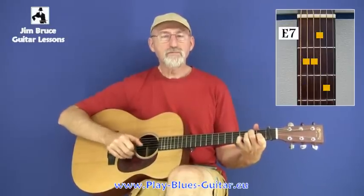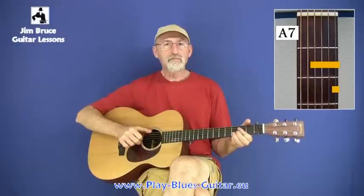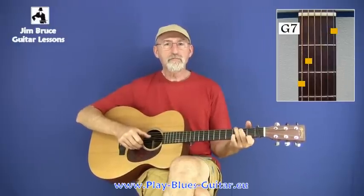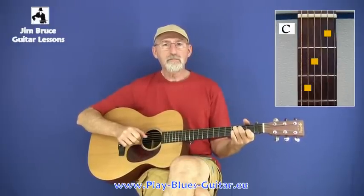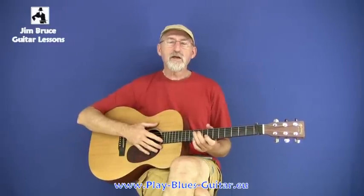Here's another one. Take a look at the tablature and my hands in slow motion, and have a go yourself. Have fun.